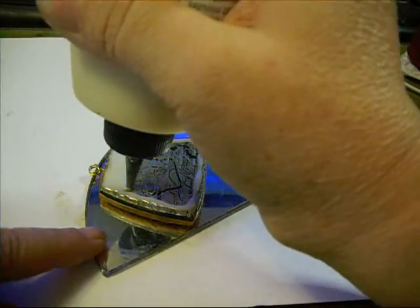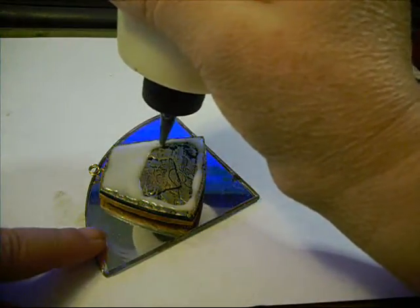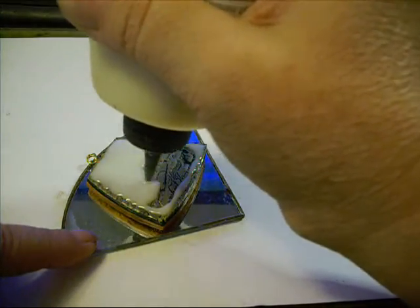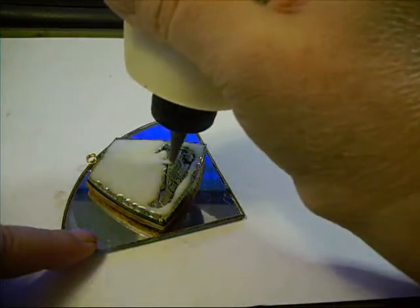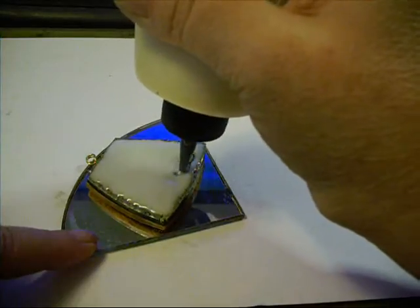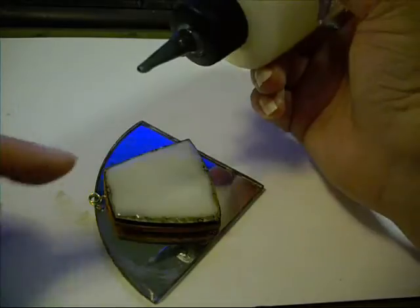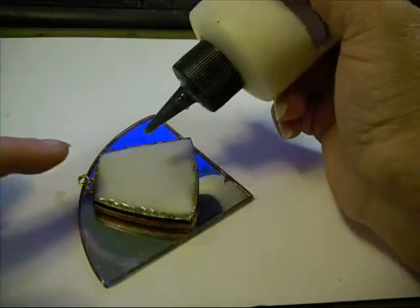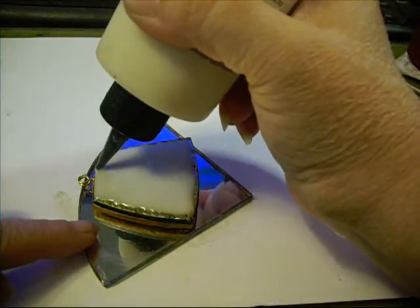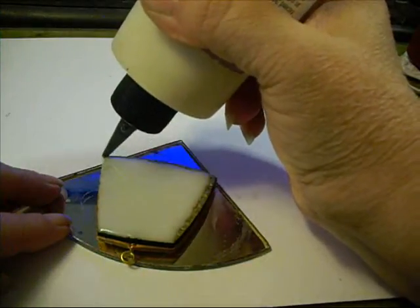So I'm just going to put what looks like a thick layer but it's really a thin layer. And what you can see is I intentionally started back from the edge, because what you don't want is for it to spill over. Okay, so we've got a layer on and we've let it level out a little bit, and you just want to go back and very carefully hit the edge.